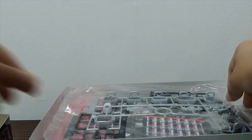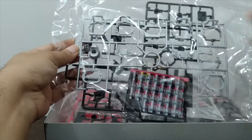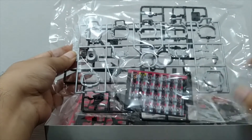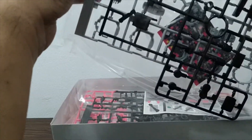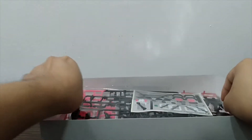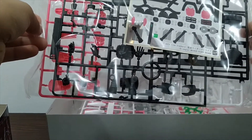There are also some assembly instructions — this has become a staple, but I like to include it. Now let's go to the runners. First up, in one bag here we have two screws and all the cards that Decade could use — basically for all the riders from Kuuga up to Zi-O.